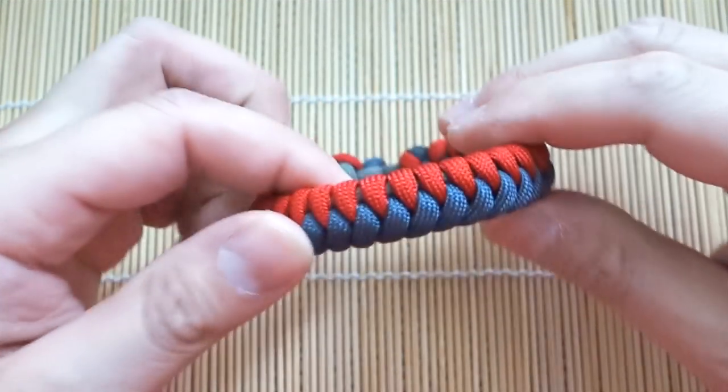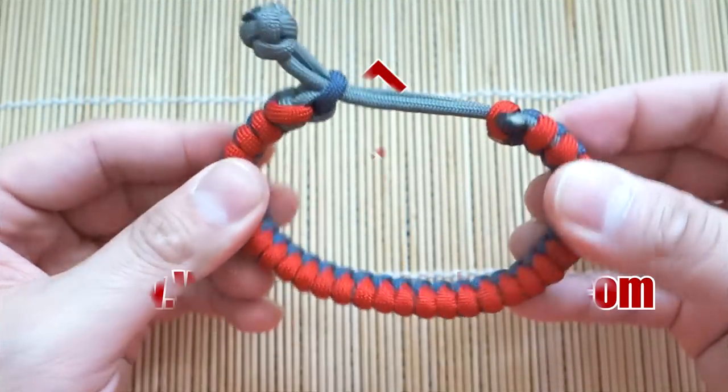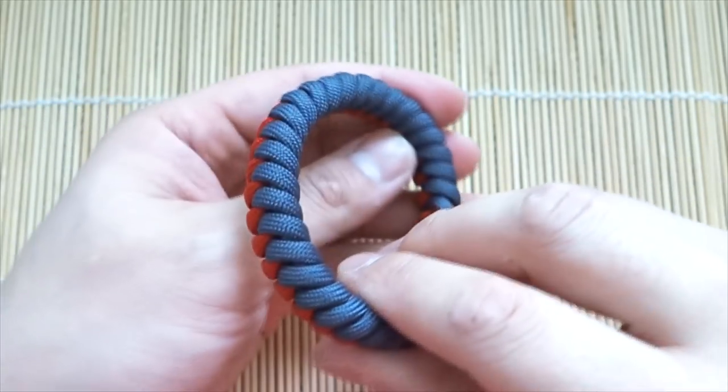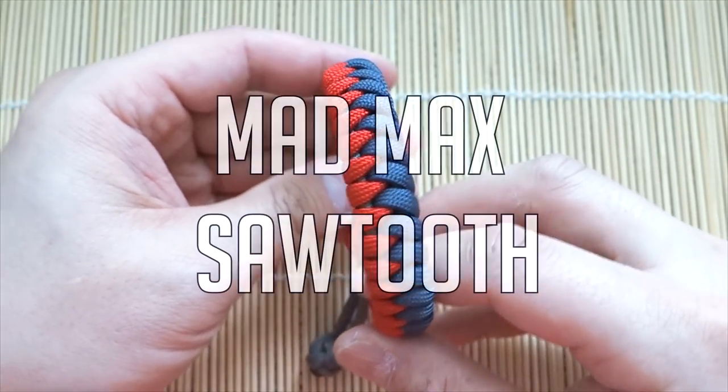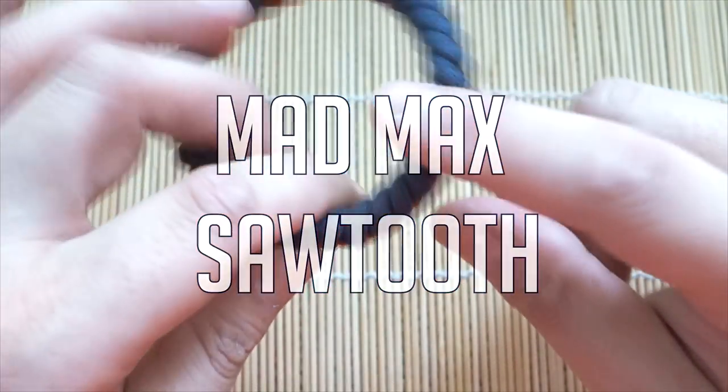In today's video we'll be learning how to tie the Sawtooth Mad Max paracord bracelet. Hey, what's going on guys, Tim here again. So doing the Mad Max Sawtooth today, and before you say anything, it's not a snake knot — it's a little bit different.